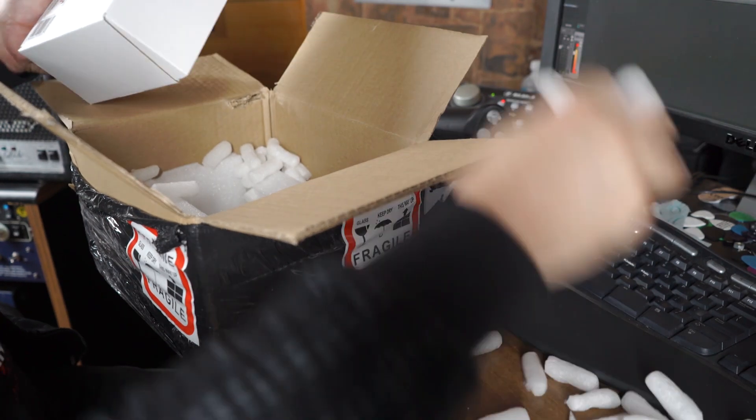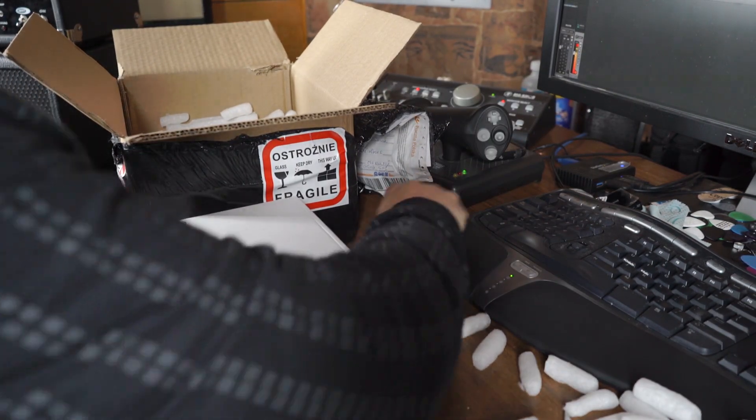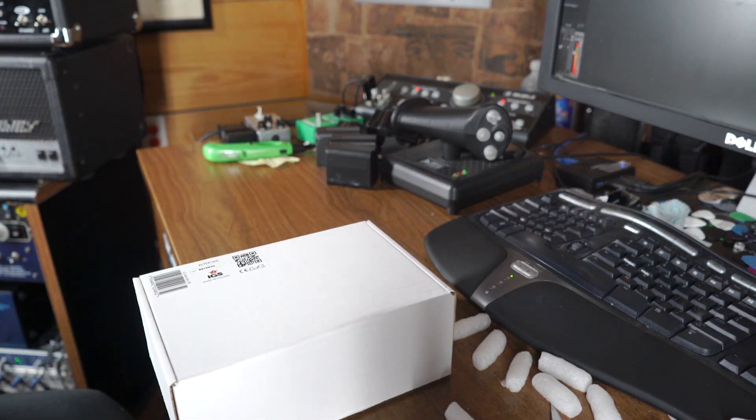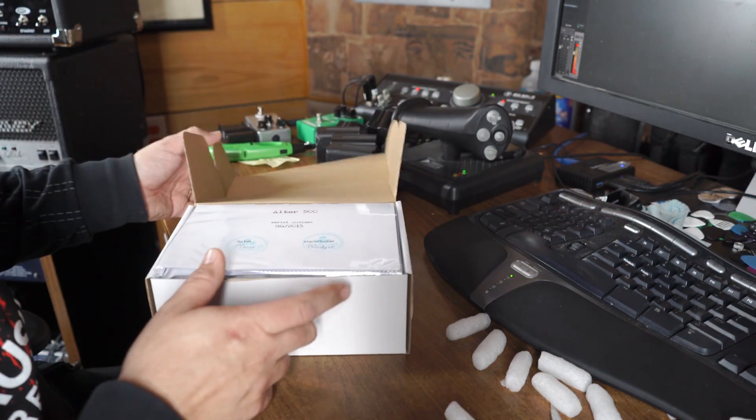Look at this. Excellent packing job, I must add. So here's a nice white box from IGS Audio. Let me get my stuff out of the way here. It's like a kid on Christmas morning. Let's see what we got.